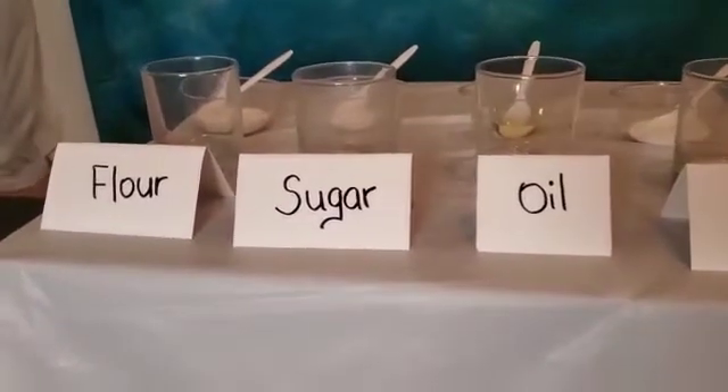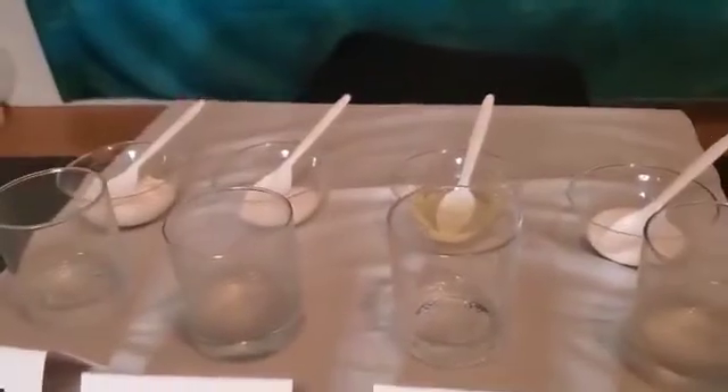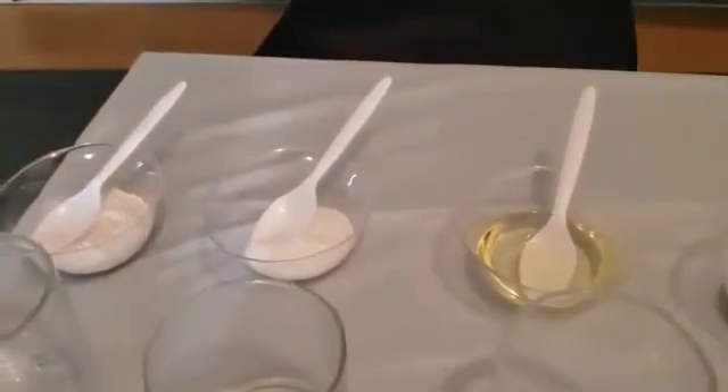Let's check my setup here. I've got flour, sugar, oil, and salt. There are four clear cups, and you can see each substance in a bowl.